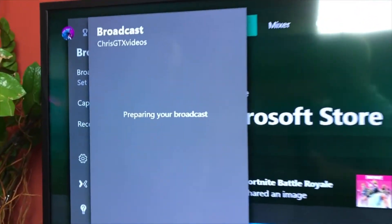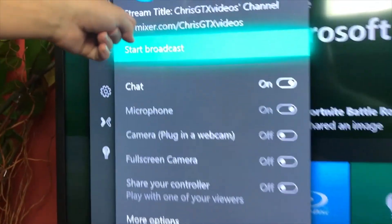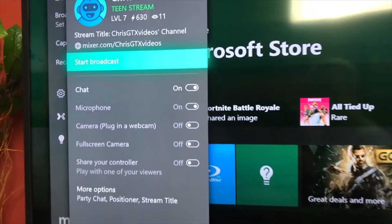The worst part is you cannot stream directly to YouTube — only to Mixer. Even when you're signed into YouTube it won't let you stream. In the broadcast menu it only shows Mixer and you can't change it. People in the comments told me to use Mixer, then Omelet Arcade, then YouTube — that's three separate apps just to post to YouTube. I wish there was just a button to start a stream directly from a game like Fortnite.